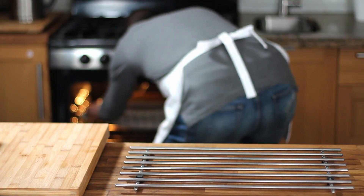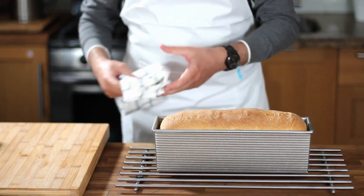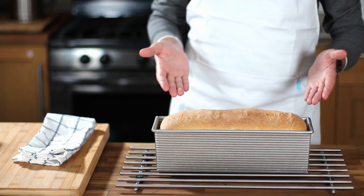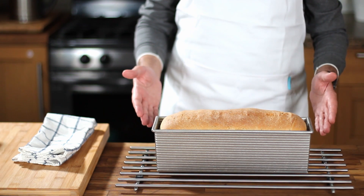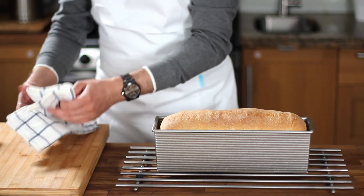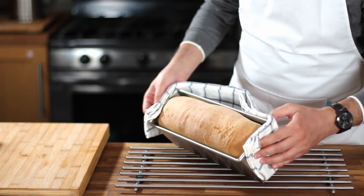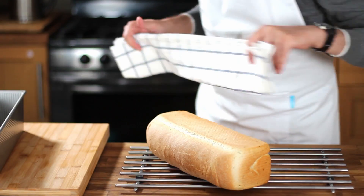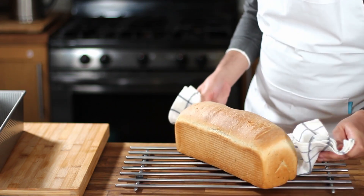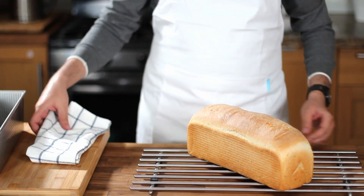After 35 minutes, get the baking pan out of the oven — and voilà, you have just made an incredible Italian herb bread! This bread made my entire kitchen smell amazing. Get the bread out of the baking pan and let it cool down on a cooling rack for at least one hour before slicing.